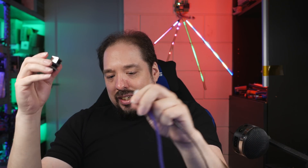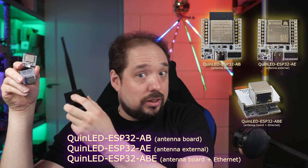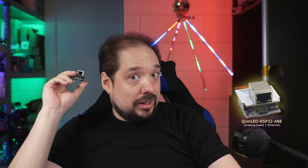For right now, because the modules are limited, they're mostly bundled with the Dig Quad. We are making more stock and getting production arranged. With all three variants, the ecosystem I set out to create is complete — internal antenna, external antenna, or ethernet if your Wi-Fi isn't good enough, you want to run real-time pixel data, or you need an ethernet connection in a D1 Mini ESP32 form factor. Note: the ethernet board uses 10 GPIO pins that cannot be changed.